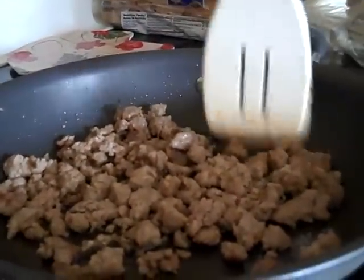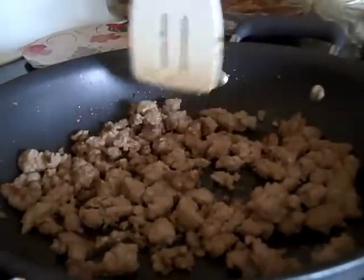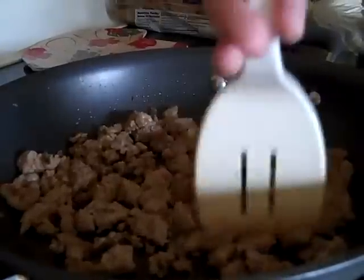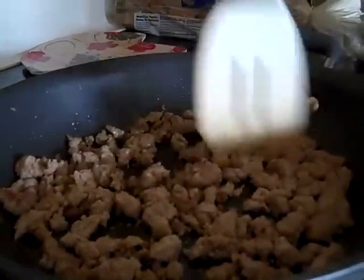Dad is going to make sausage gravy. This is pork sage sausage. I will show you how to make gravy — very simple.